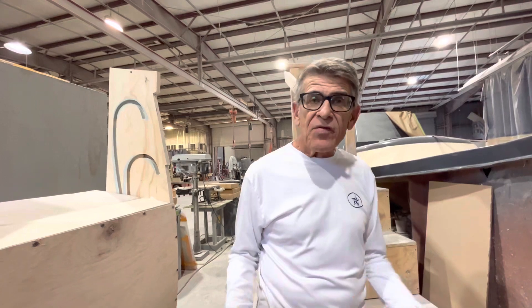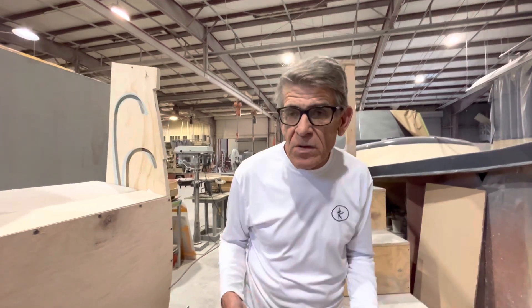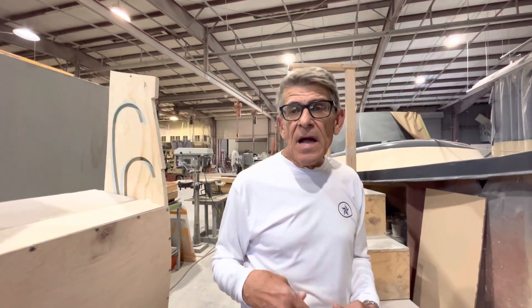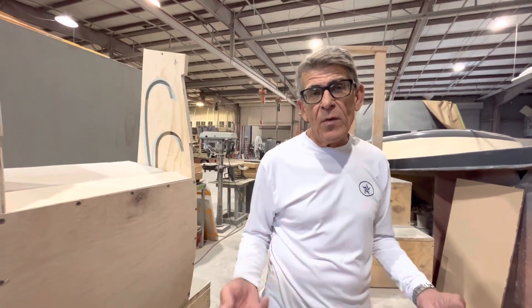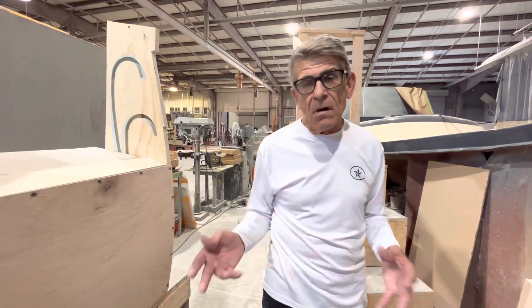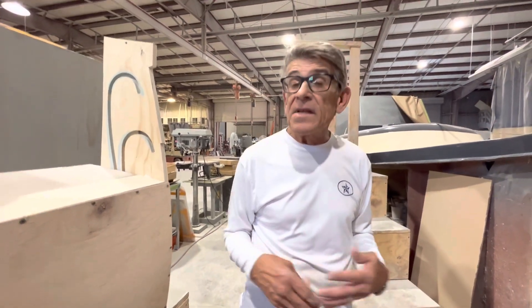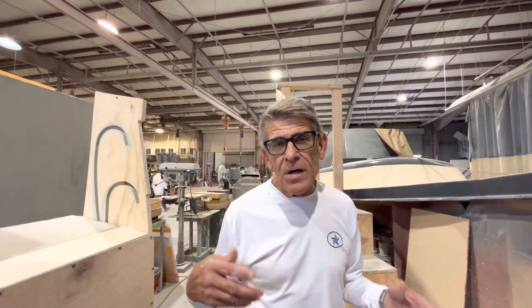We are taking orders. We have sold the first boat, and we are willing to work with people on the first few boats and provide a discount that we will not offer after we get orders on the first three to five boats. So if you'd like to receive a discount, give me a call and let's get started talking about what this can look like for you and whether it makes sense.